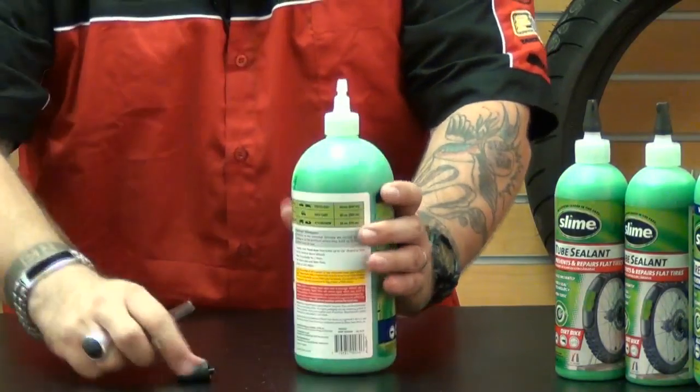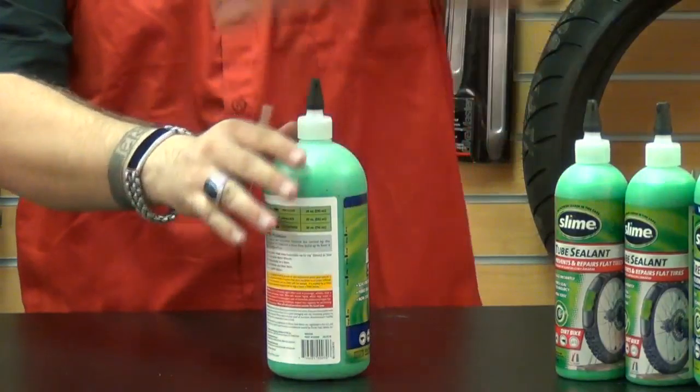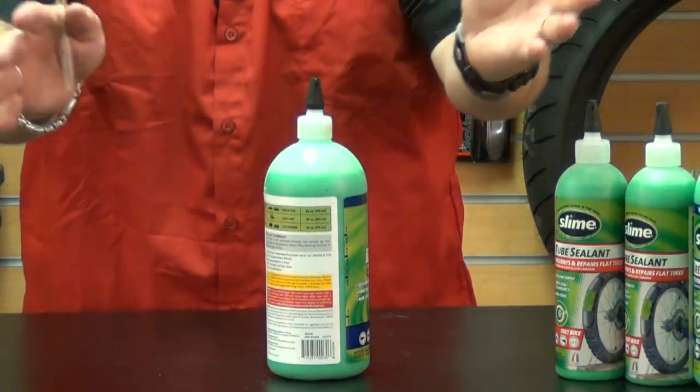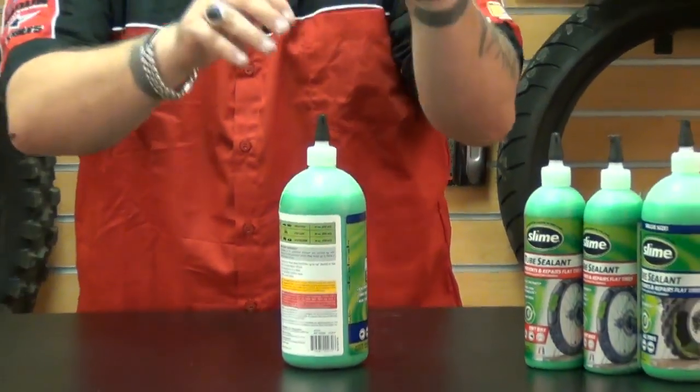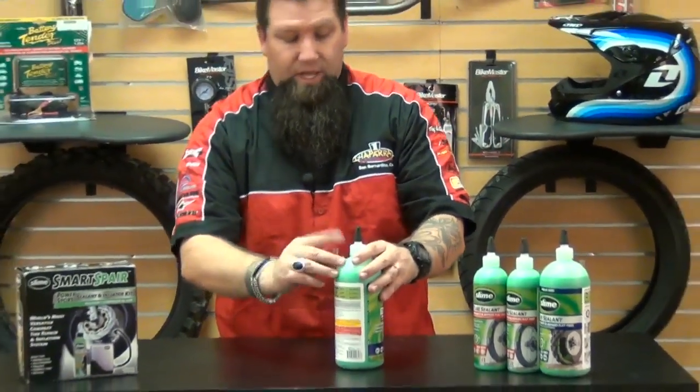Once you get the fluid installed, remove the tube, put the core back onto your valve stem, air up the tire, and spin it around so that it evenly distributes across the inside of the tire and finds and seals that puncture. It's very easy to use — a great emergency roadside repair to get you back to having fun on your dirt bike, your ATV, motorcycle, whatever.